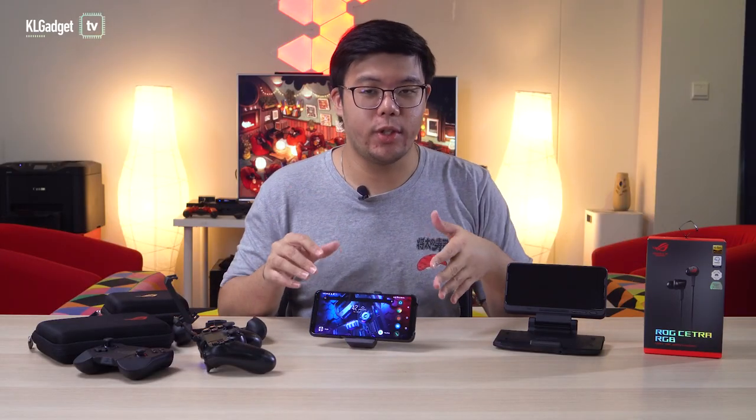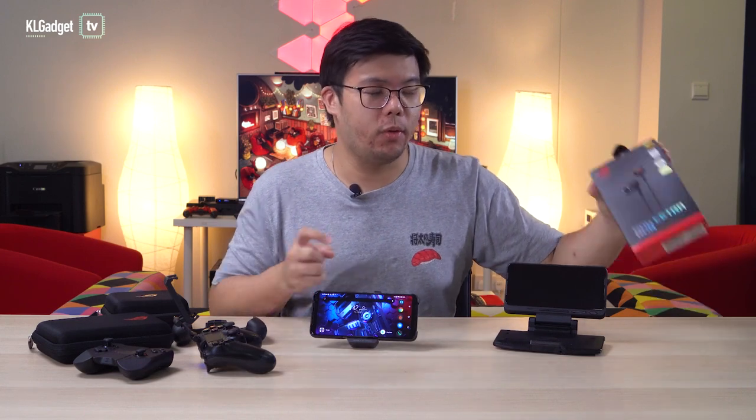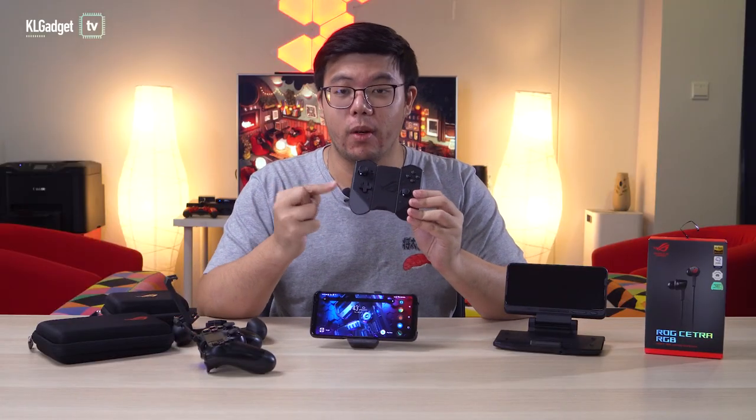The Cetra headset is useful because the ROG Phone 3 actually doesn't have a headphone jack — it only has a USB-C port, so you can use this to listen to audio. Like I said, the most important accessory for the ROG Phone 3 is actually the ROG Kunai 3, so let's start the video by talking about this one.